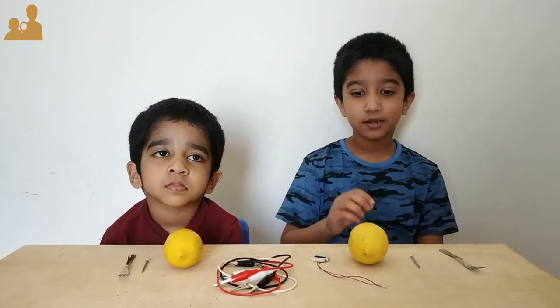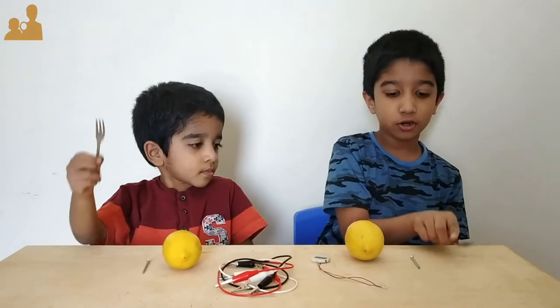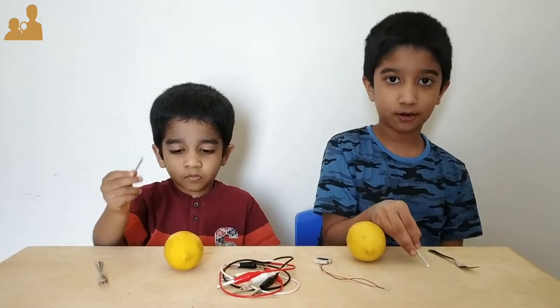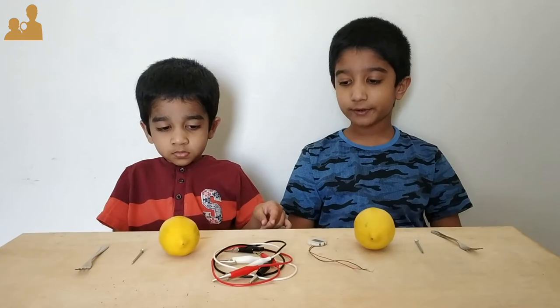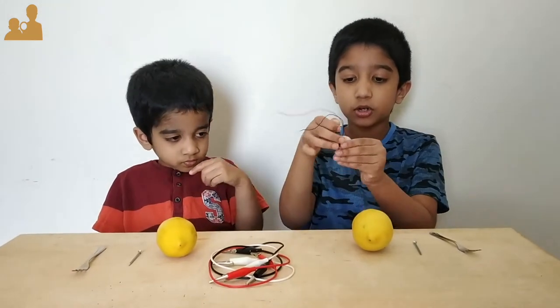Things we need are a lemon, a stainless steel fork, and a galvanized iron nail which is coated with a metal ring. We are also going to use electrical wires and an old digital watch.